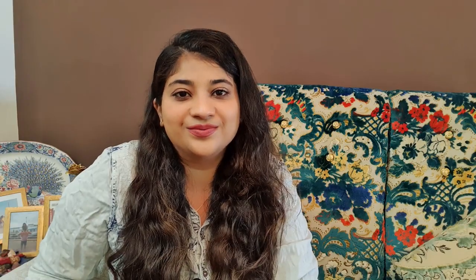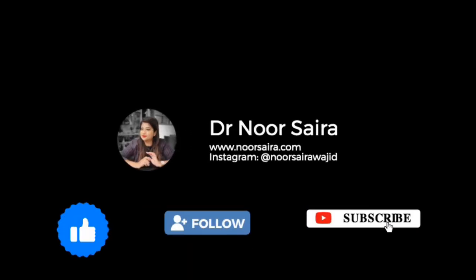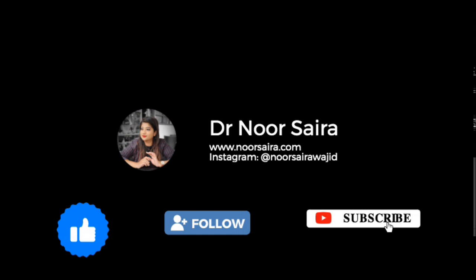I hope you found this video helpful. If you did, please share it with your friends and leave a comment below. In case you need any guidance, you can contact me on my Instagram page — the link is in the description. For more such videos, please like, share, and subscribe to my YouTube channel. Have a good day, thank you!